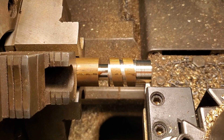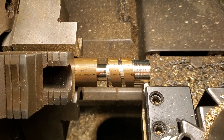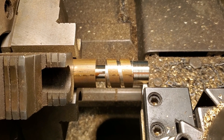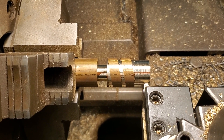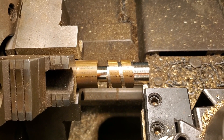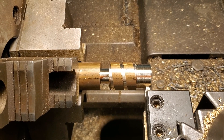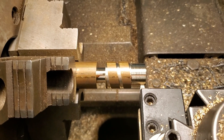My roughing cuts were all 20 thousandths of an inch, which is really heavy especially on a thread this wide, but it's brass and I knew the machine would do it and it wasn't going to ruin the tool. Now however I'm only 12 thousandths away, so I'm going to take two lighter passes of five thousandths of an inch and save two thousandths for the last pass.